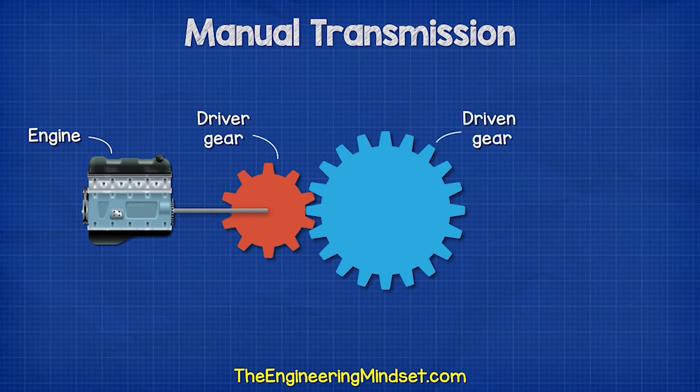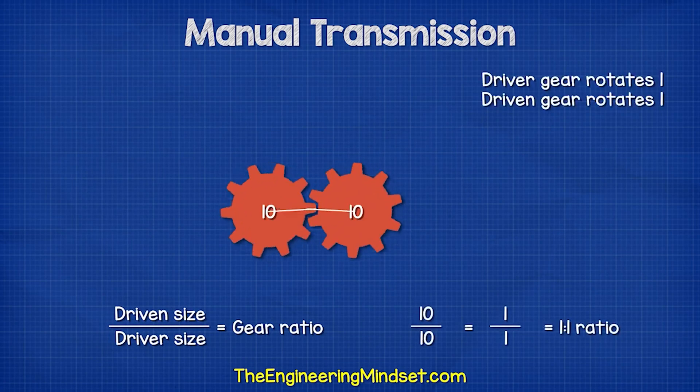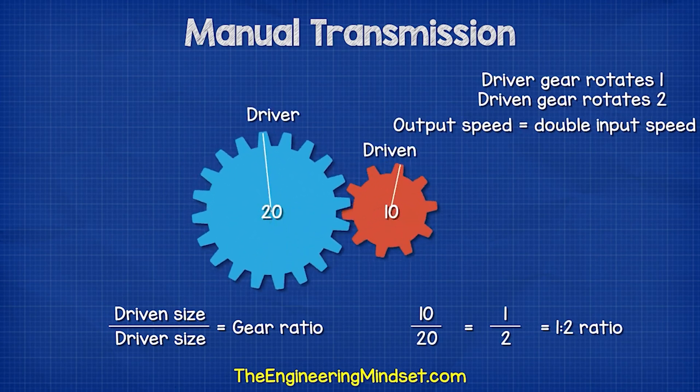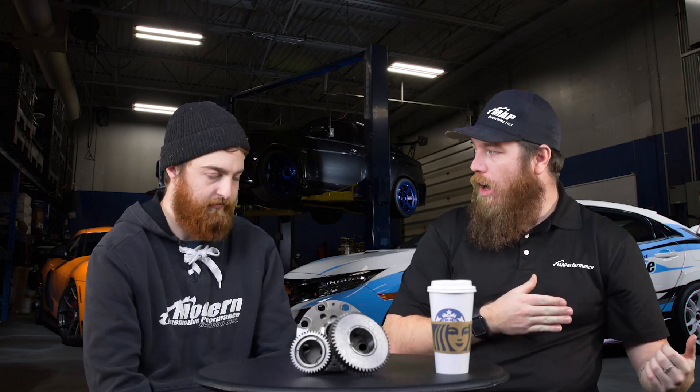So talking about the final drive — short ratio versus long ratio. Short ratio means more torque multiplication, it's a faster-accelerating gear but a shorter duration before you hit top speed. A 4.10 input will be much higher than your output speed. Most factory vehicles come with something like a 3.10 or 3.11 gear set. If you want faster acceleration you'd go to a 4.10, a 4.73, or a 4.6, depending on application — but with that your top speed comes down while your acceleration goes up.